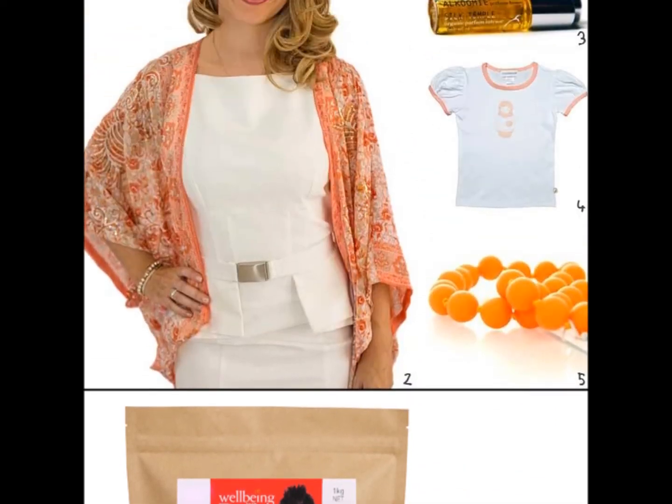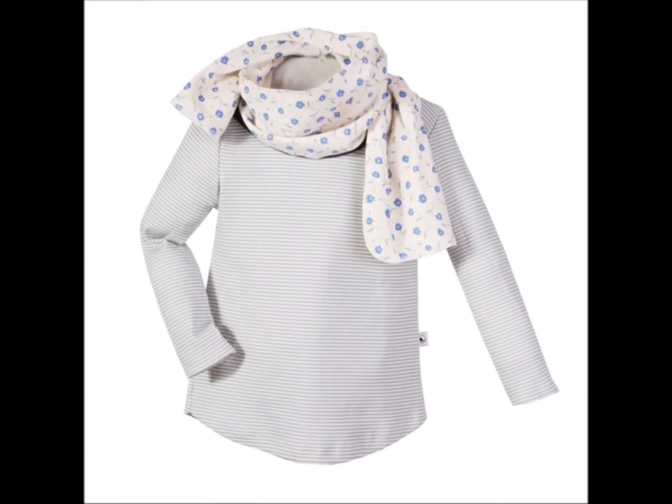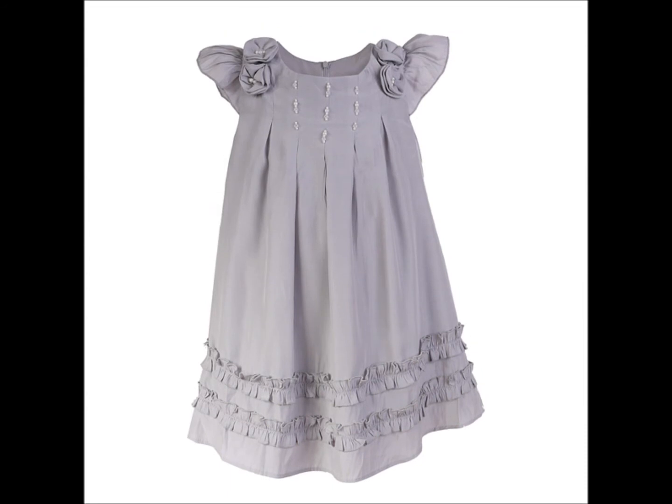Flat lay shots are great because you can include them in grouped images with lifestyle images, and they look fantastic. Another similar look to flat lay is called ghosted mannequin shots. In these shots you can see that the clothing has been shown on a mannequin, and then that's been photoshopped out. You can also see the back of the garment here, giving that illusion of having a ghost wearing the clothing.